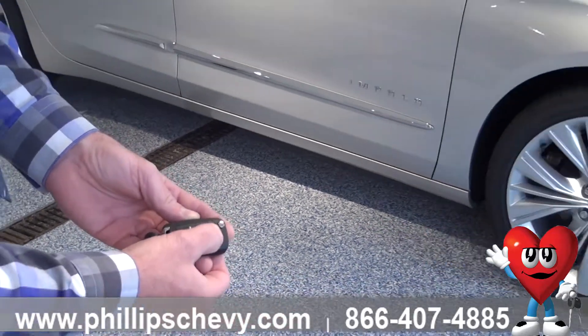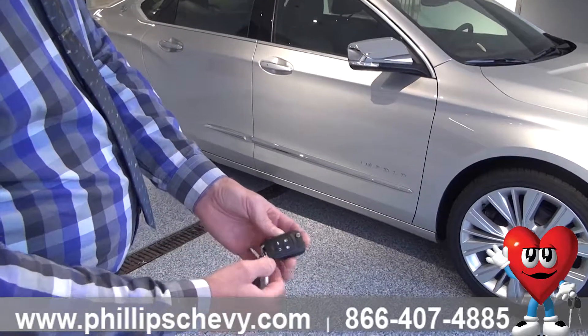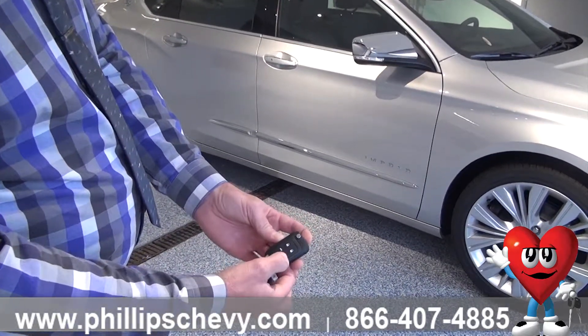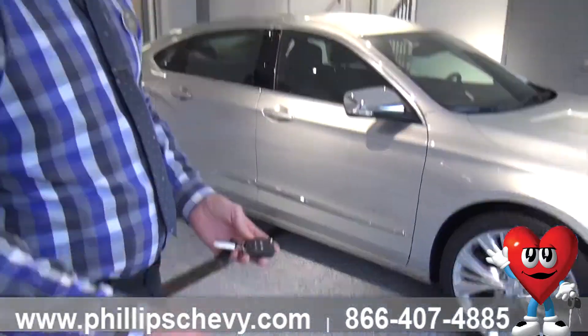So you're going to hit the lock button — upper right — twice. It's going to honk. Then you're going to hold the little half arrow down for about three seconds or so, and the car starts up.